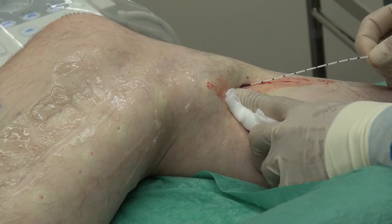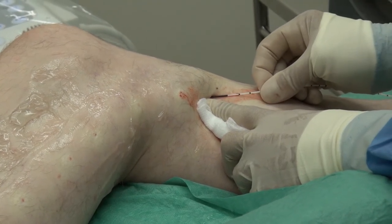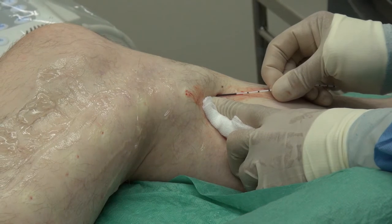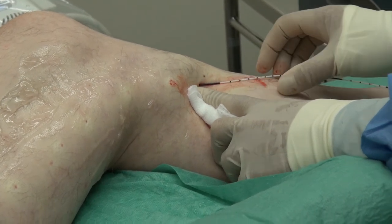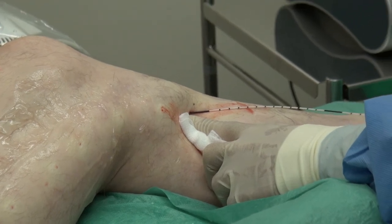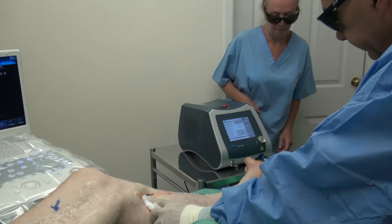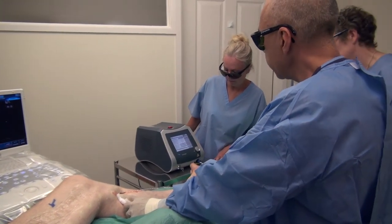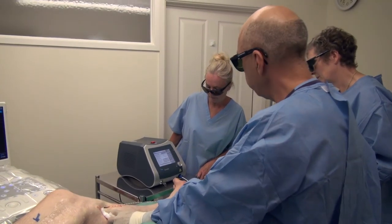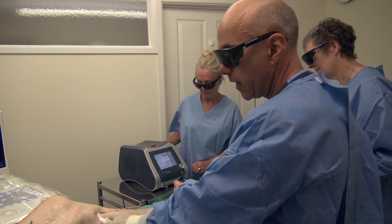The cannula is now very close to the exit point. I'm taking great care to make sure I don't inadvertently withdraw the cannula completely. I'm going to stop there. Jane will now disable the laser fibre machine. It's 3766 joules delivered to 49 centimetres of vein.